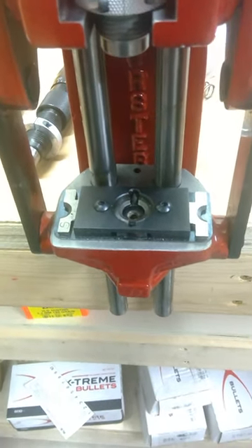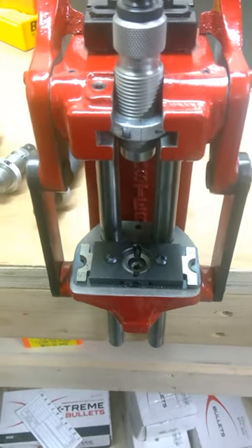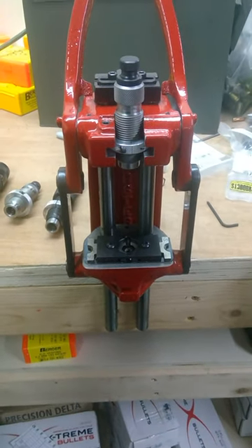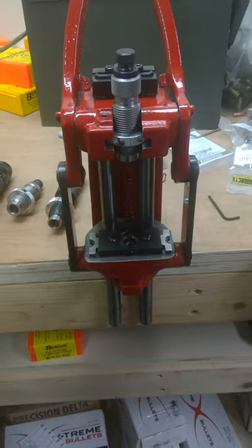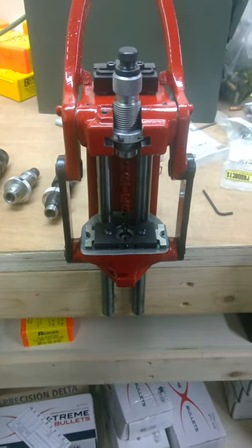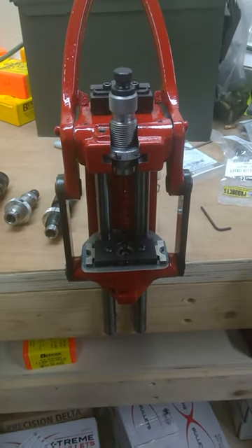This press comes with a little jar on the bottom that'll catch spent primers if you're going to do decapping on here. I don't do decapping on any of my regular presses — the Forster or the others. I do it all on that little Lee press I already reviewed with the universal decapping die. I just don't like to decap on my presses — all that dirt, grime, and spent powder dust gets all over the press and makes a mess, and you have to clean them more frequently. With bulk gun ammo, I clean in stainless media — which we'll save for another video — but in order to get the primer pockets clean, brass has got to be decapped. We'll cover that in a later video.